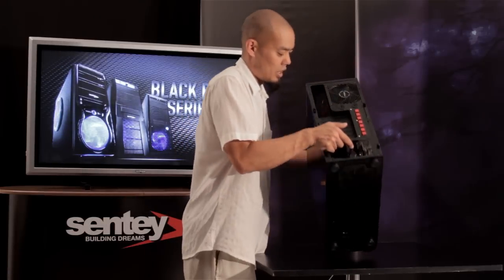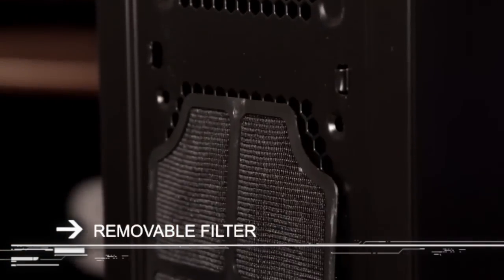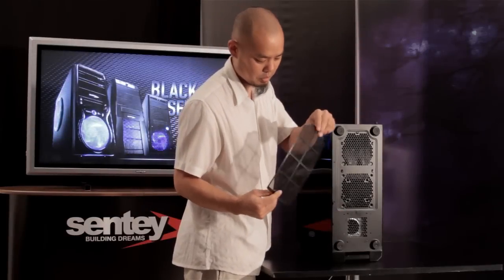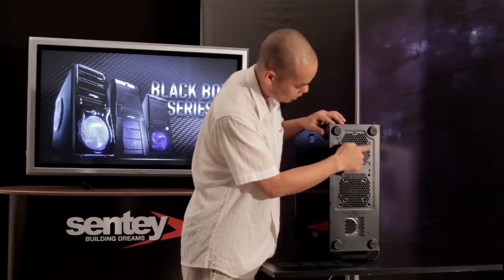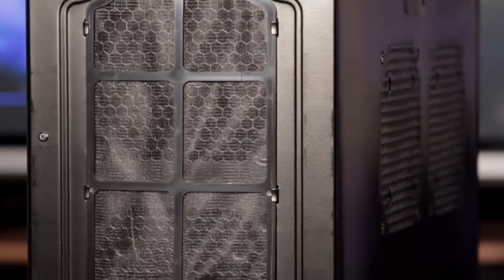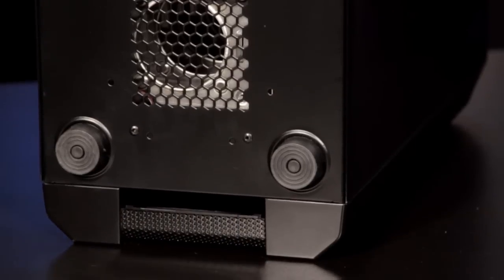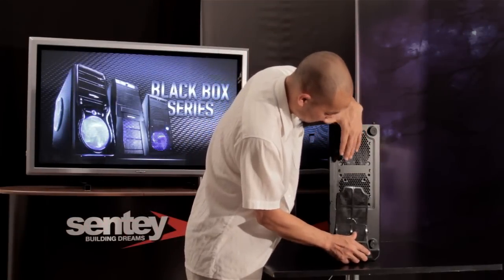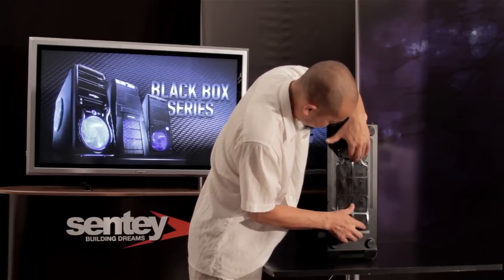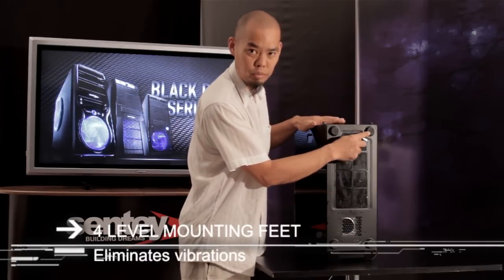Taking a look at the bottom of the case, we see a removable dust filter that you can take off and clean to keep everything nice and clean inside. There's ventilation below the power supply, another ventilation opening for the main cabinet where you can add an optional cooling fan, and one more ventilation opening below the hard drive bay. Also part of the anti-vibration system are four rubber feet at the bottom.